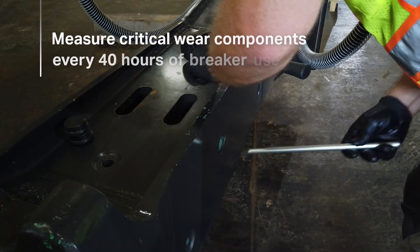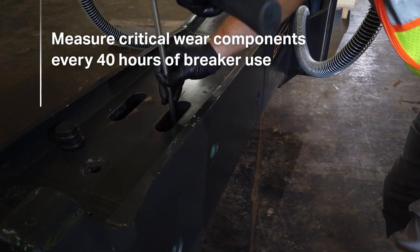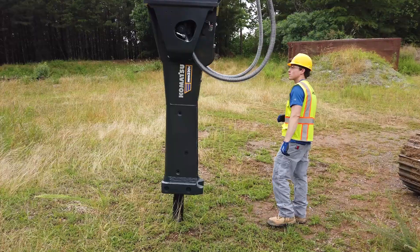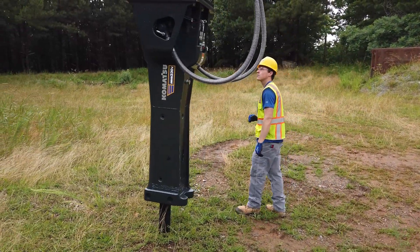It's best to perform weekly maintenance checks according to the recommendations defined in your breaker's operations and maintenance manuals. The following steps are for a 40-hour check that should be done in the field.